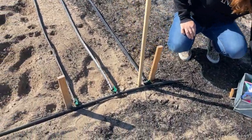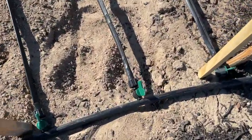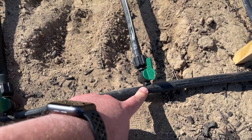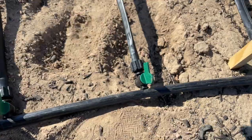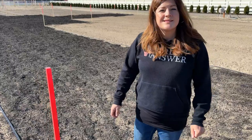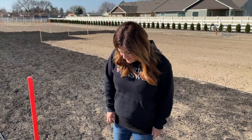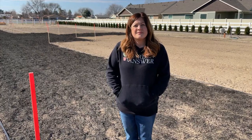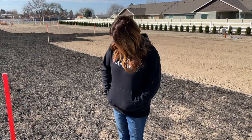For anybody curious how you get these fittings on, there's a punch tool you use to punch a hole in your half-inch tubing, and then the adapter just snaps into place once you've got your hole. I'll put links for everything we used down below — we got everything from Drip Depot, no affiliation, that's just the website I ordered from.